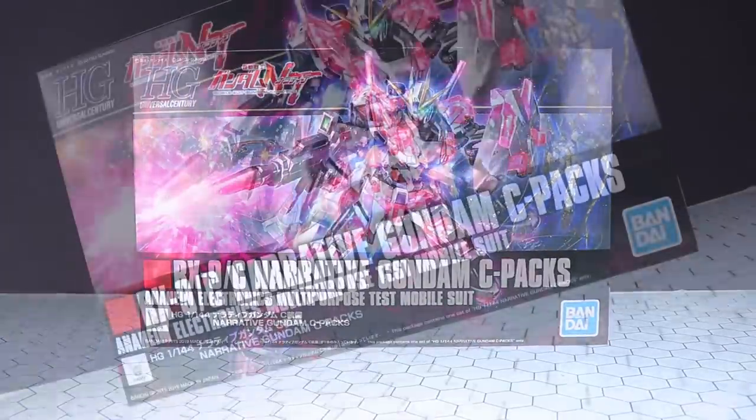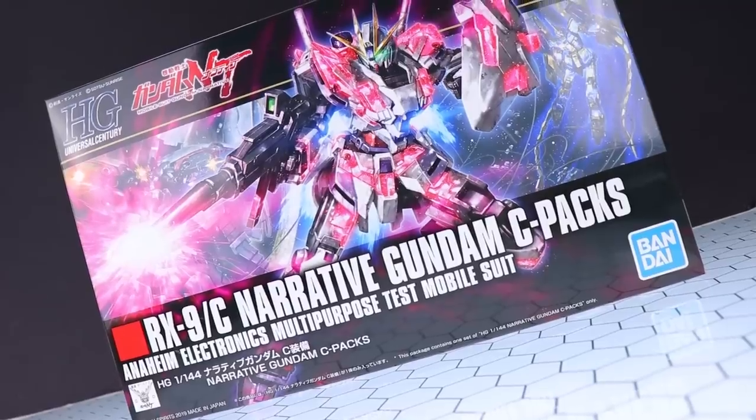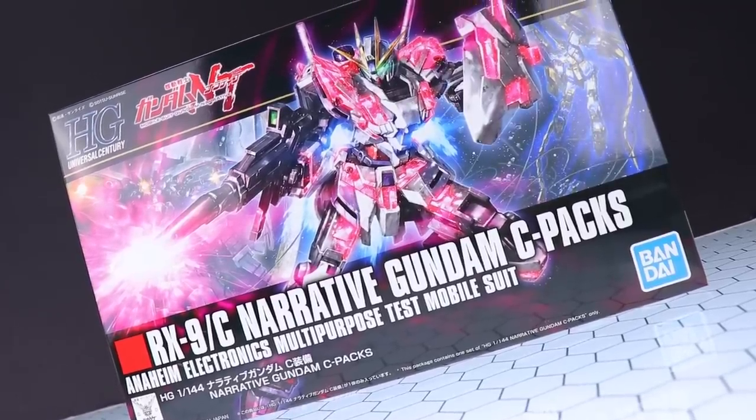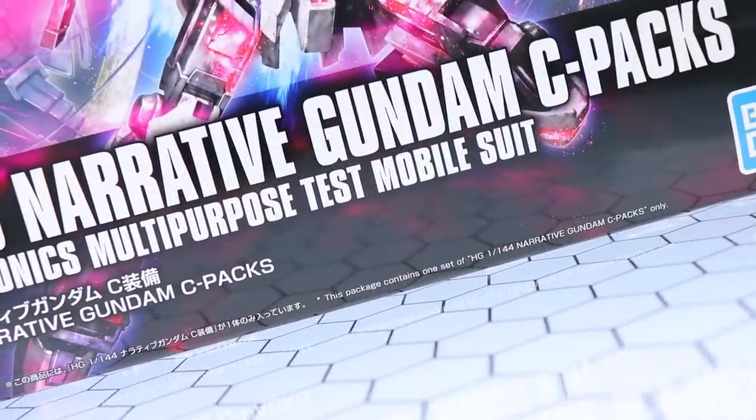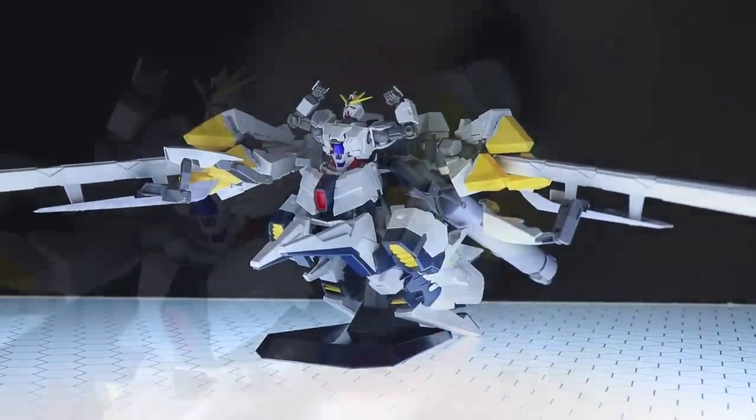Hey, what is up everyone, welcome back to another Gunplay Review. Today I'm taking a look at this — well, it's not a review actually, it's an unboxing. This right here is the Narrative Gundam C-Packs, and of course that is from Mobile Suit Gundam NT. I did take a look at the Narrative Gundam A-Packs once before — you can check out that review if you like.